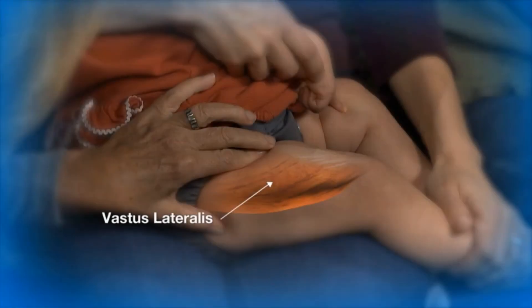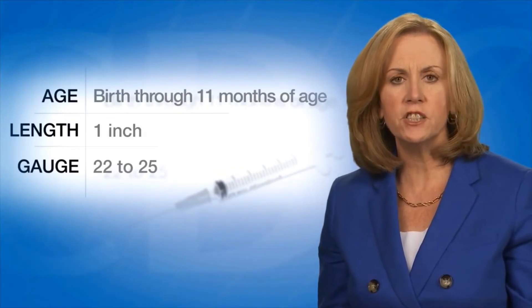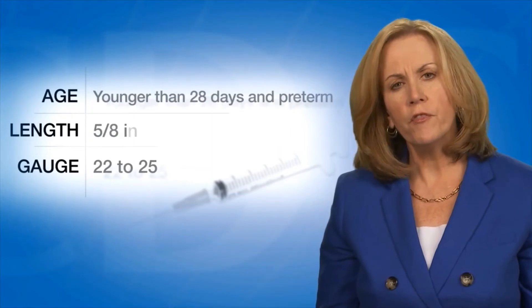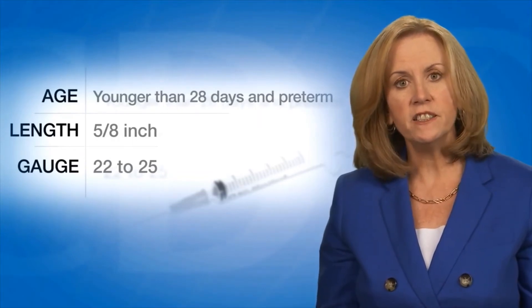The vastus lateralis muscle on the anterior lateral thigh is the preferred site for infants younger than one year of age. For the majority of infants, a 1 inch 22 to 25 gauge needle is sufficient to penetrate the thigh muscle. For very young babies — those younger than 28 days old and preterm infants — a 5/8 inch needle is usually adequate if the skin is stretched flat between the thumb and forefinger and the needle is inserted at a 90 degree angle.